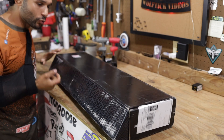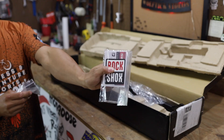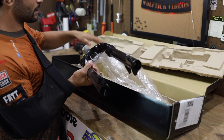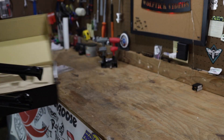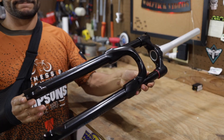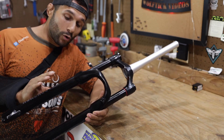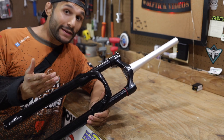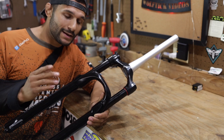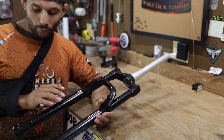Rock Shox Judy Gold, 120 millimeters of travel, around $210. It comes with a star nut, manual, and a little sticker. When I ordered it - fulfilled by Planet Cyclery through Amazon - I thought this fork was supposed to be a straight steerer. The plan was to put it on the GT Aggressor Pro, but it's tapered. The GT Aggressor Pro has a 34 to 34 headset, not a 44 to 44, so we're going to be installing it on the Ardor instead.